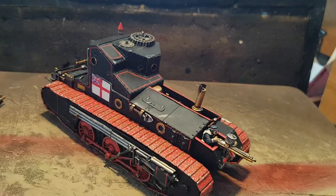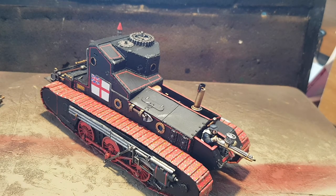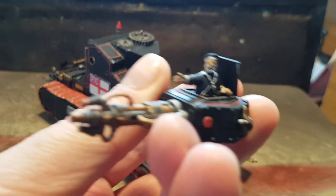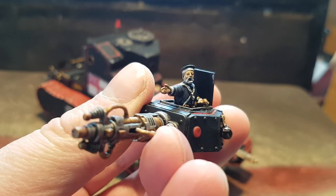It's got a slight wobble, but again I think for something scratch-built by myself, that's not bad. The guy in the turret here is a little homage to my grandfather, who was in the Navy and always had a big white beard that I remember, so he's up there.